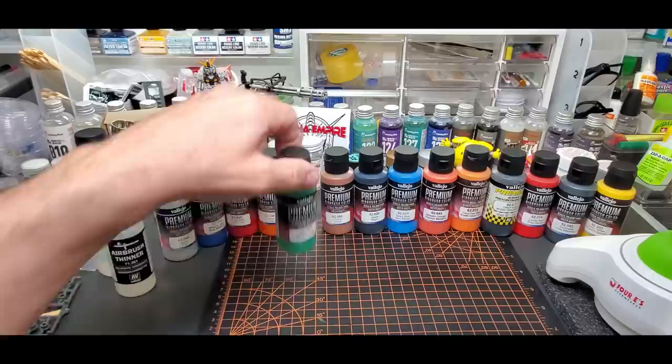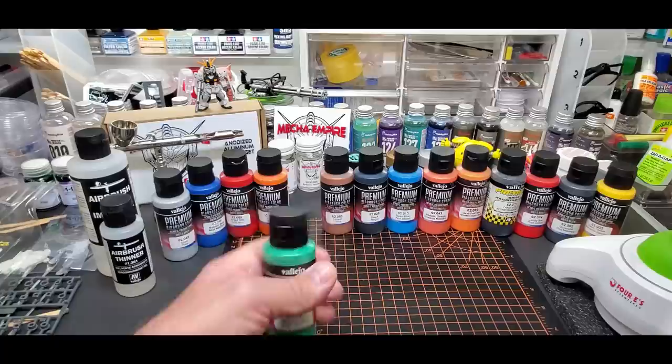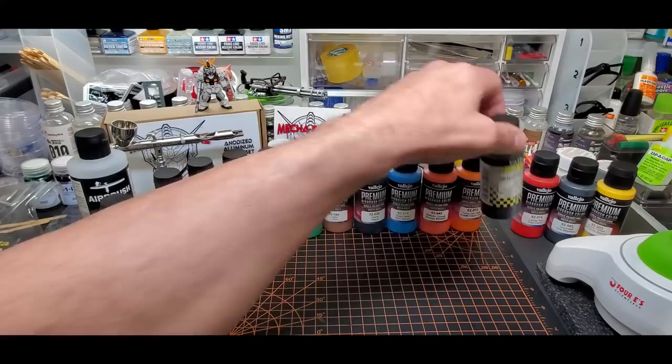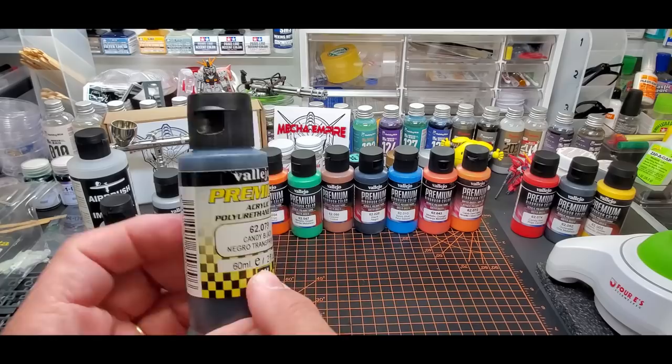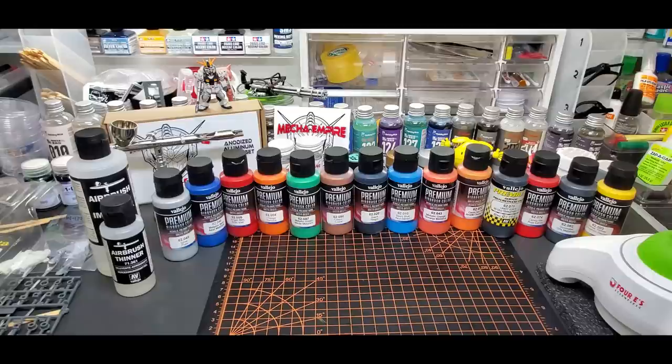Welcome back to the bench. Today we're going over Vallejo — I've heard it pronounced two ways — their premium airbrush paints. It's an acrylic polyurethane, water-based. This lineup was started for remote control cars, and you can see some of the early labels even have a checkered flag look to them. They've since changed it over to just 'Premium' as they've updated the product.